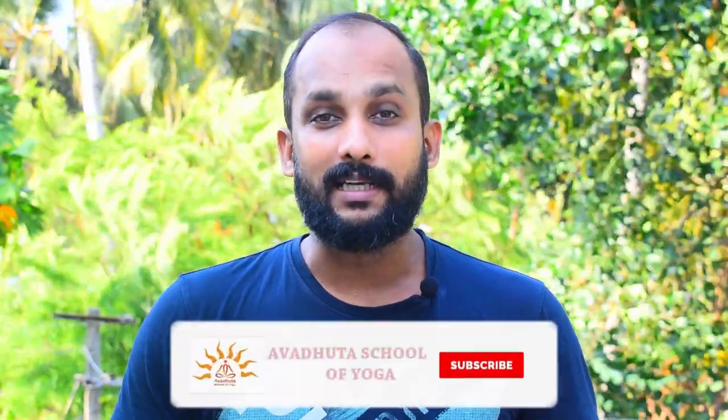If you haven't subscribed to my channel yet, you can subscribe. Now let's go and do the asana — let's go for the Ardha Matsyendrasana.